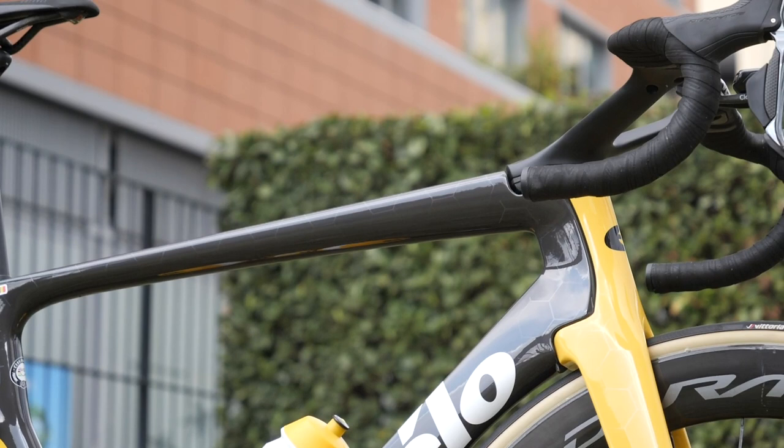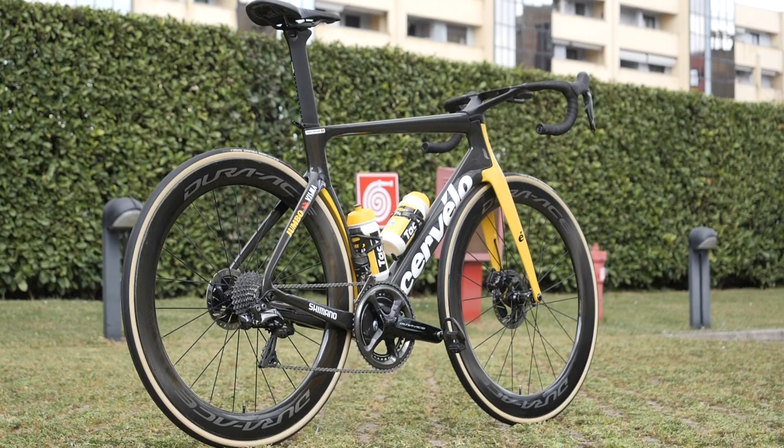This is Wout van Aert's Cervelo S5, the bike he rode to third place at this year's Milan San Remo.